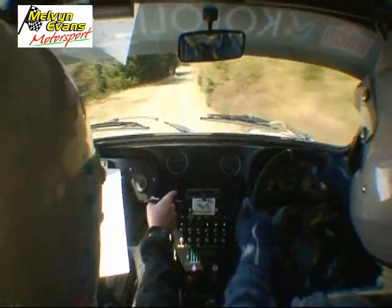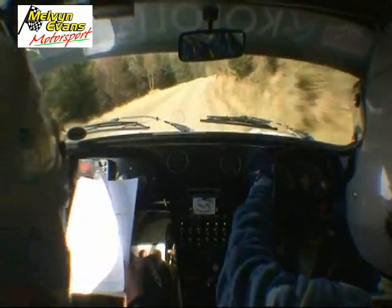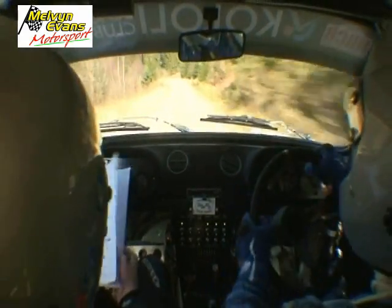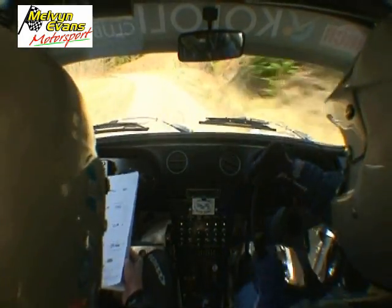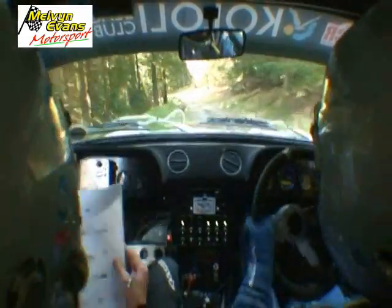Easy, three right now, opens and three right, hole inside, 170, break, tight, four left, tight, four left, and slippy, five left, don't cut, 40, slippy again, two right.